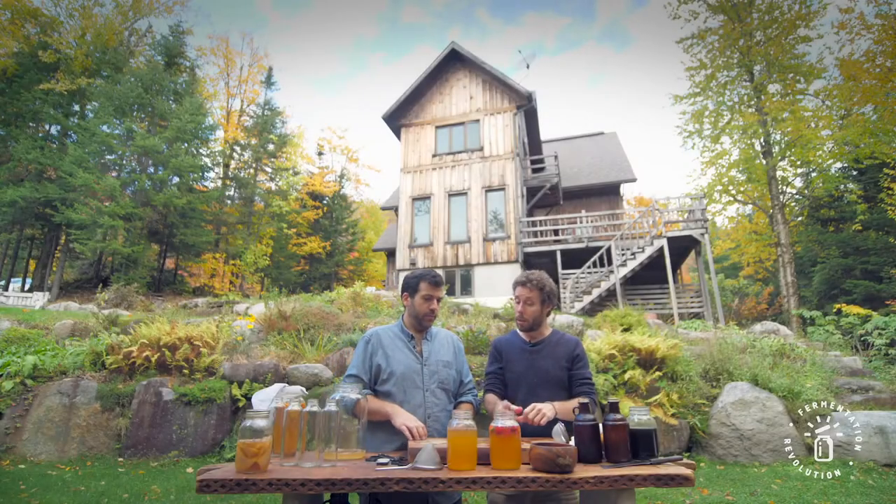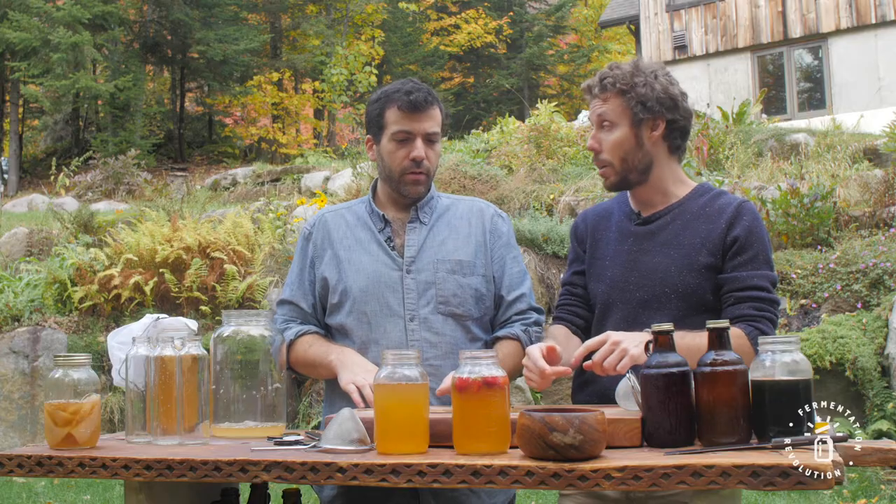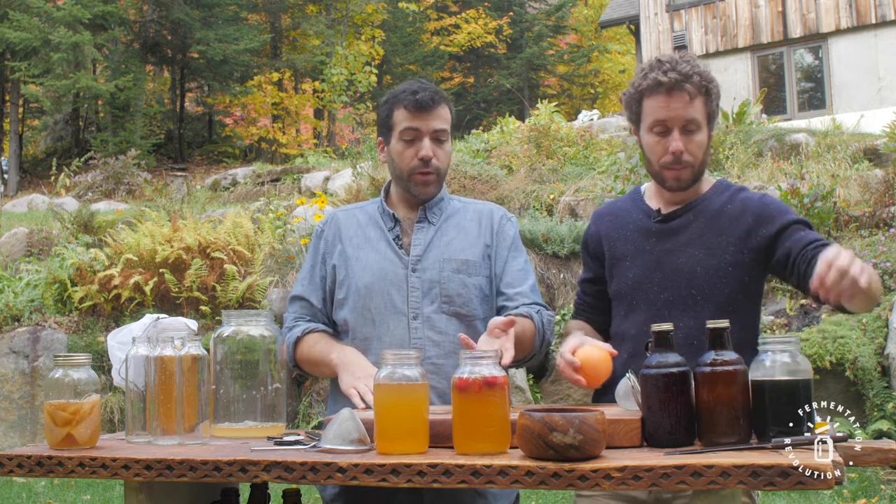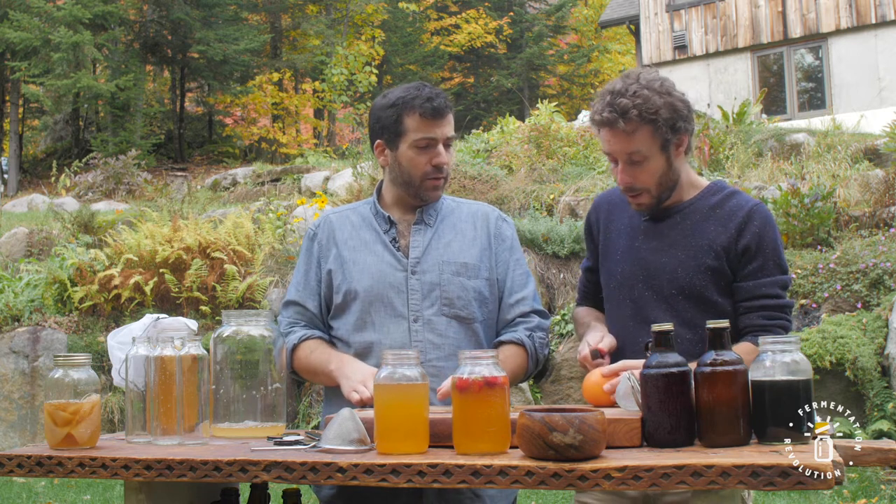We squish them so the juice comes out, and then we'll leave it in there for 24 hours before bottling it. I'll let it sit pretty much overnight — that way you get a nice infusion. You could also put them directly in the bottles, but I prefer not to; they get kind of in the way.